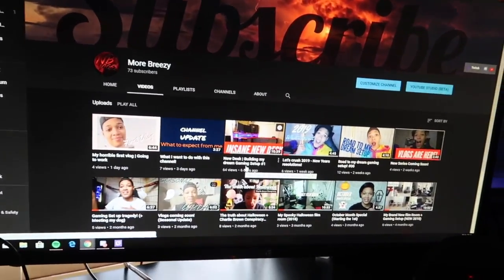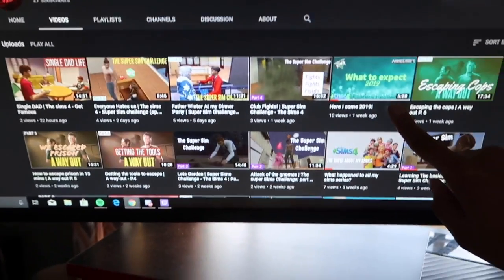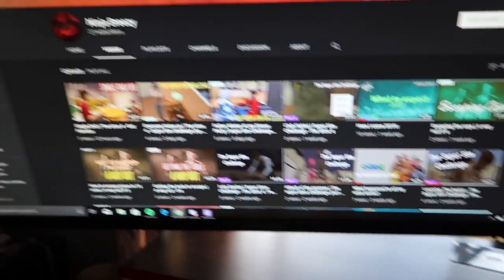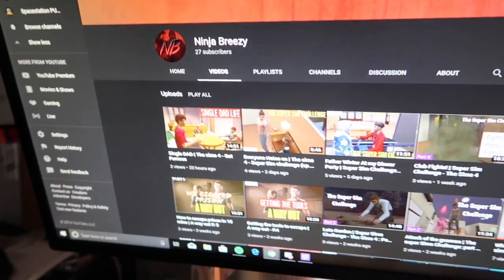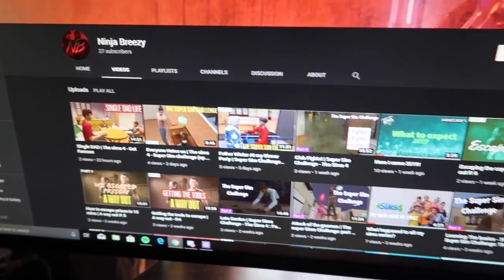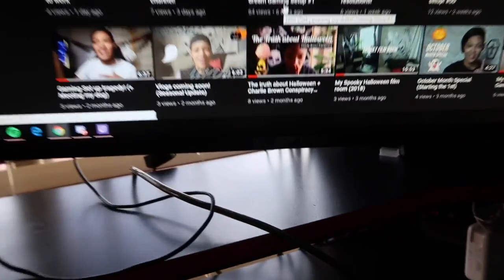Rule number one — always plug! So guys, if you like Sims 4, GTA, or anything like that, go subscribe to my gaming channel, Ninja Breezy. I'm going to be uploading more GTA on there. And this channel, More Breezy, is the behind-the-scenes of Ninja Breezy.